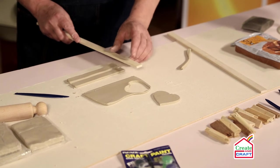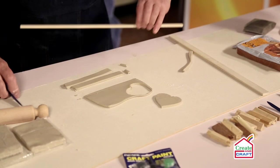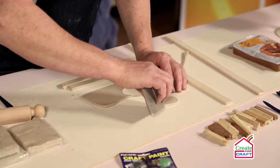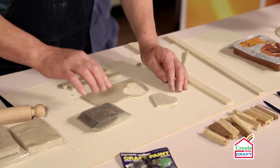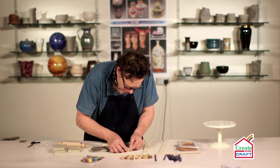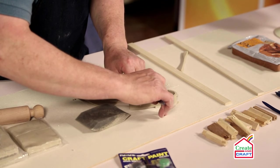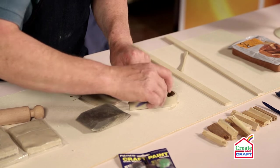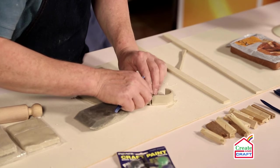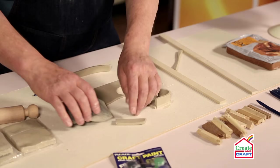Going to cut the ends straight first. I've got a damp sponge here — I'm just going to wet the surface. We don't want to get it too wet, just enough to give some adhesion. Then we join the wall to the base, cut that off. You'll notice what I've done is cut this off to the thickness of the next piece of clay that will come round and join.